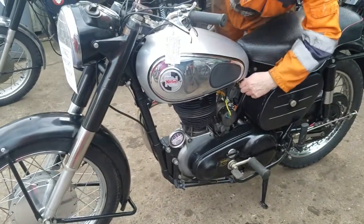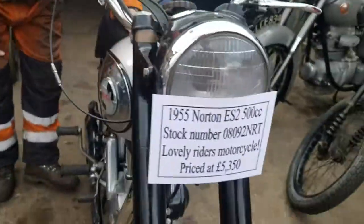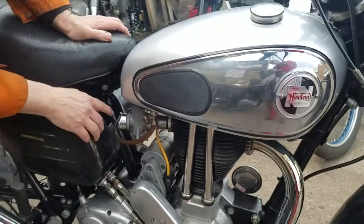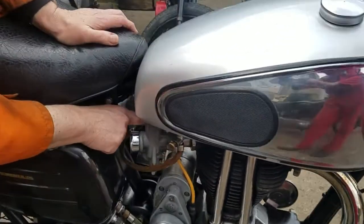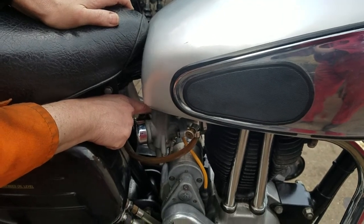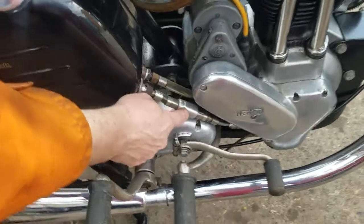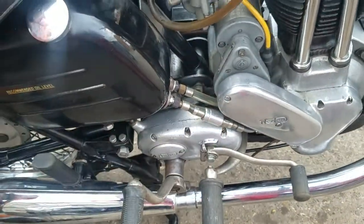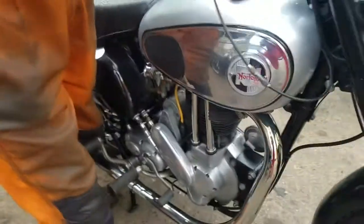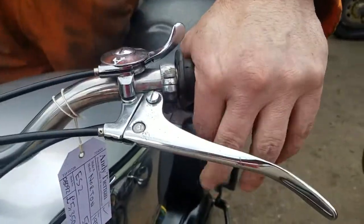So turn the fuel on, pull out the plungers — one inside. Load up the old coil breaker. Has it got an anti-sump valve there? Yes. So you want to make sure it's returning — that's what we're getting in. Controls: valve lifter.